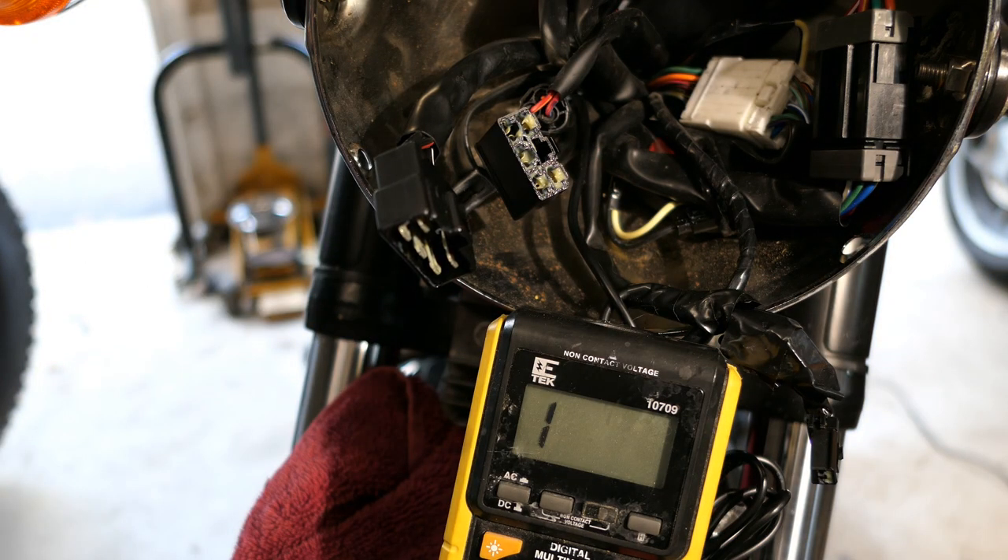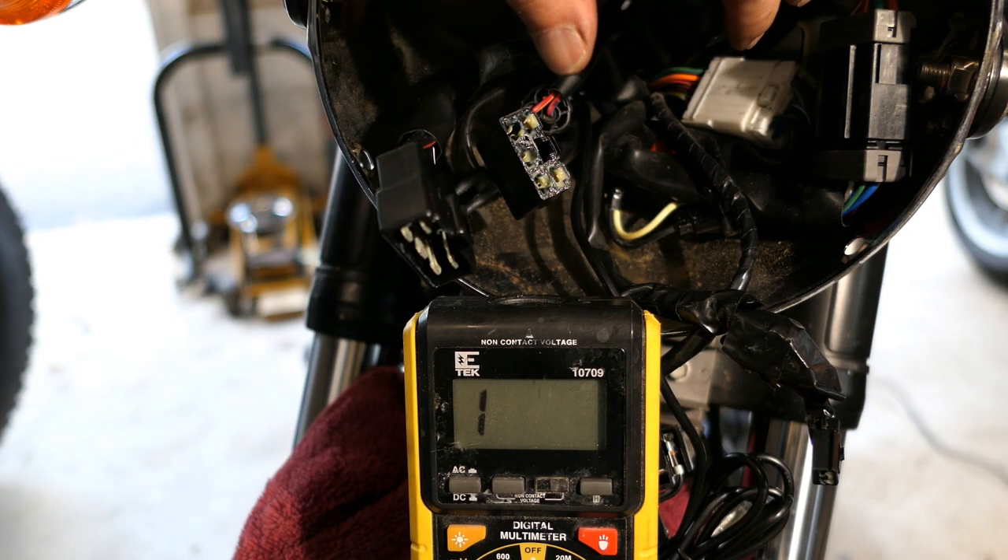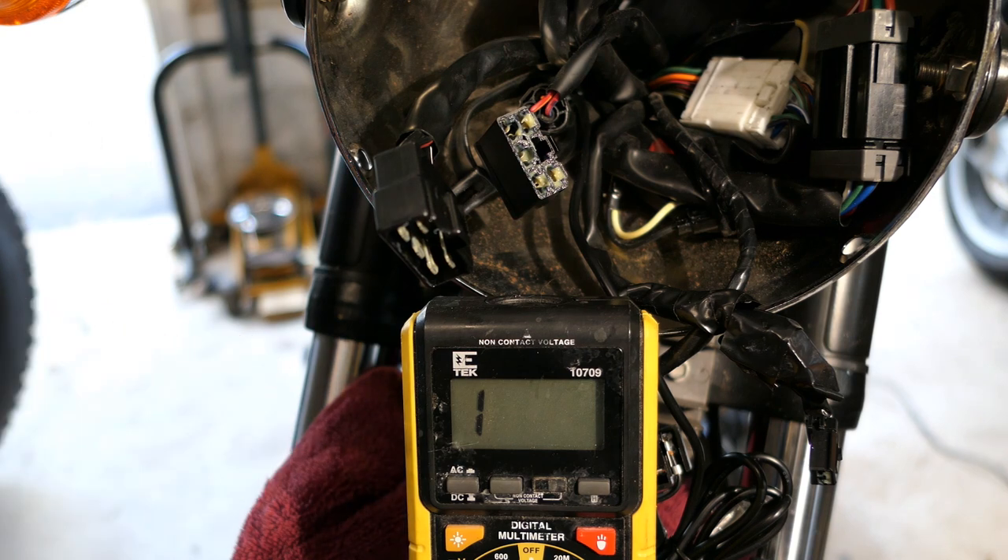So what have we learned? I believe the stator is putting out what it should — 45 volts AC. I could be wrong, we'll find out. The rectifier tested as functioning, but it may not be doing exactly what I want. The two things left to do are: replace the rectifier with one that may work better, and check the wiring between the rectifier and the battery. I know this bike well and I'm not expecting wiring problems, so that really leaves replacing the rectifier. It's not inexpensive — about $150 — but I don't like the undercharging I'm seeing, so I'm going to order one up.